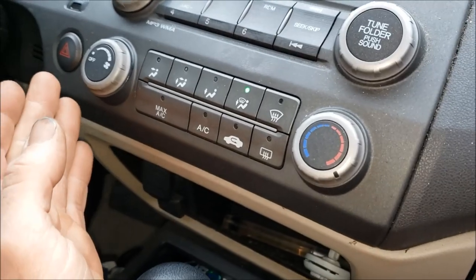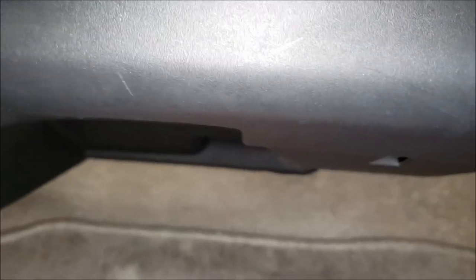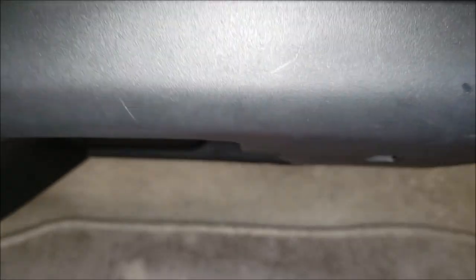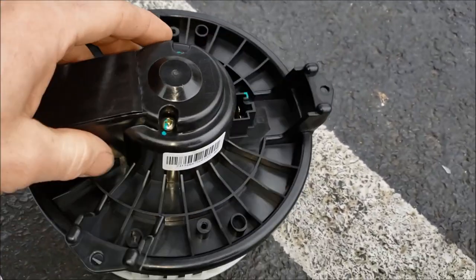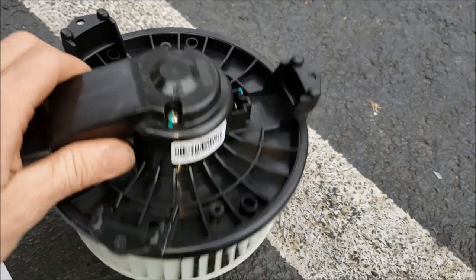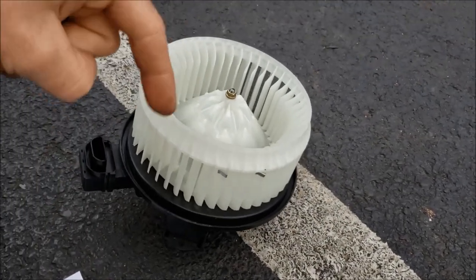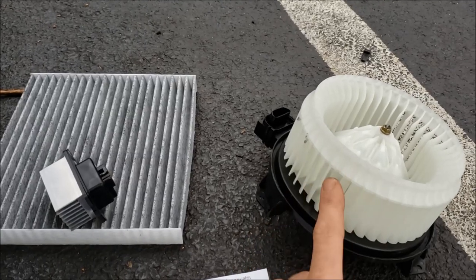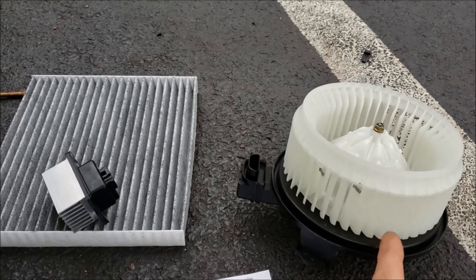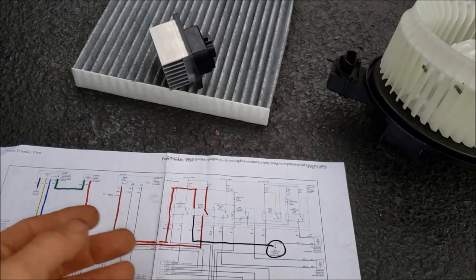The way I determined this blower motor was bad: I put it all the way on high, then I gave it a good hit right here, and the blower fan came on — but it does sound a little crunchy. Without digging in any further, that tells me there's more than likely a dead spot within the windings of this motor. You can pick one of these new fans up pretty cheap. If this isn't your problem, fast forward to the timestamp shown, and we'll talk about what some of the other problems might be.